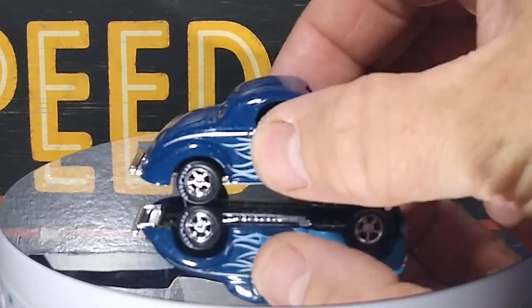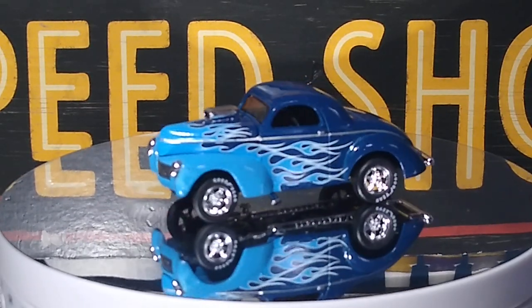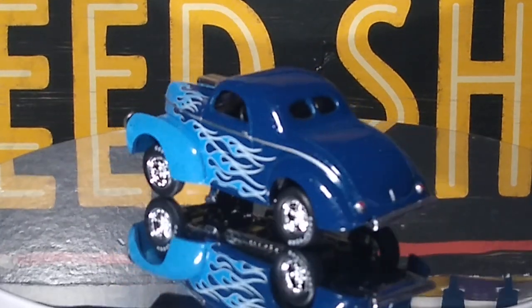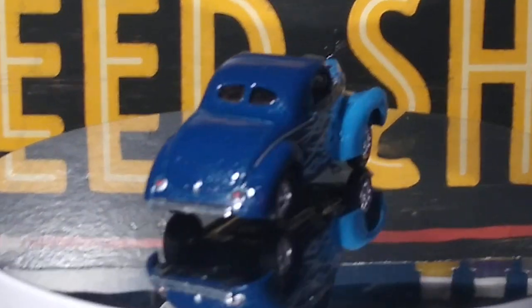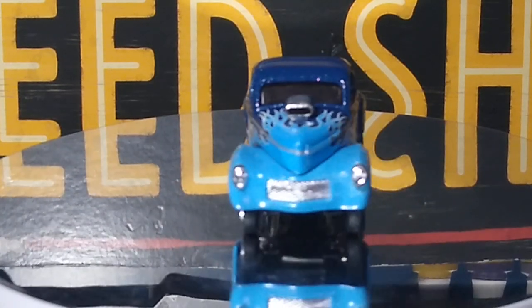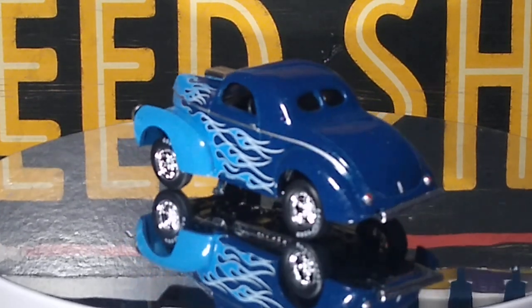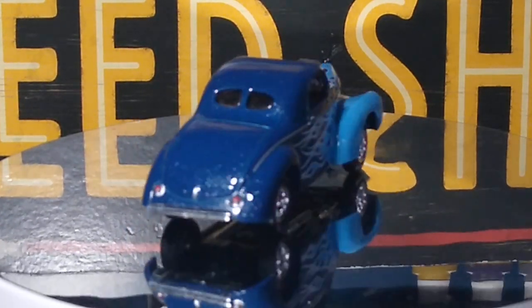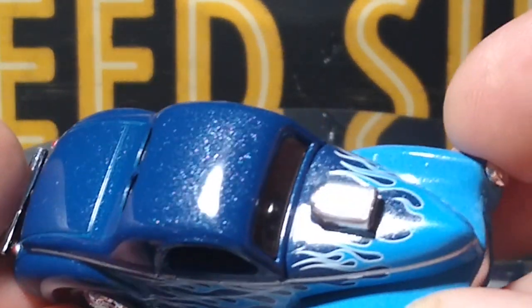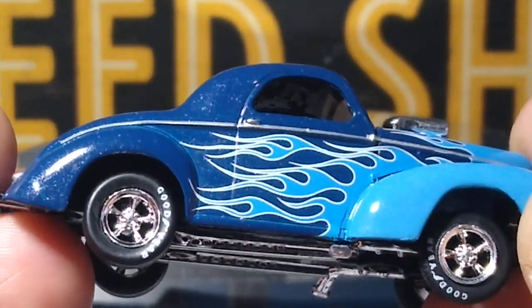Next up is another Willys Gasser. This one came in the acrylic case. This one has a couple quality issues — the first quality issues I've had in a while. Beautiful paint color on this, the metallic looks great, the flame job looks great. You can see they blacked that out — I like that, I want to do another one like it. Really awesome.